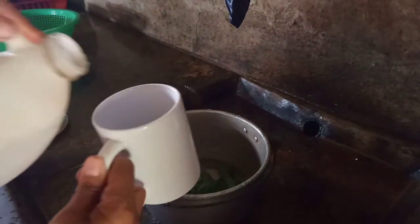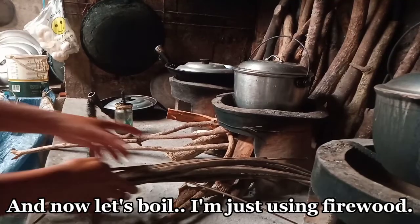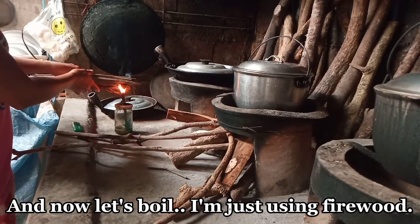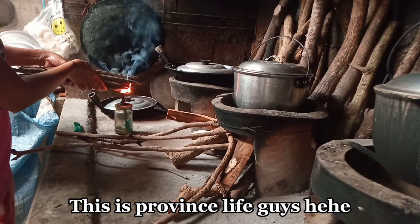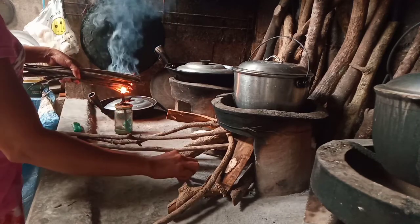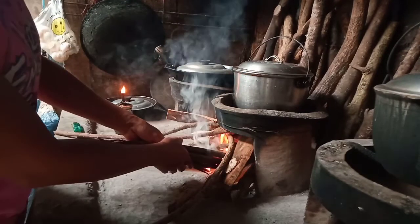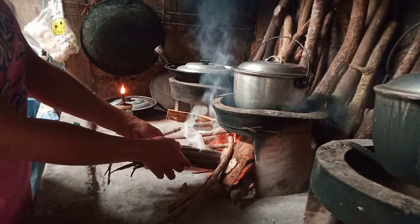Lagyan natin ng 2 cup of water na malinis. Tsaka ating papakuloan yan. Ito yung gamit ko ng panggatong guys — ito kasi sa province eh. Panggatong yung ginagamit namin. Gamit ako ng lukay para sumiga.